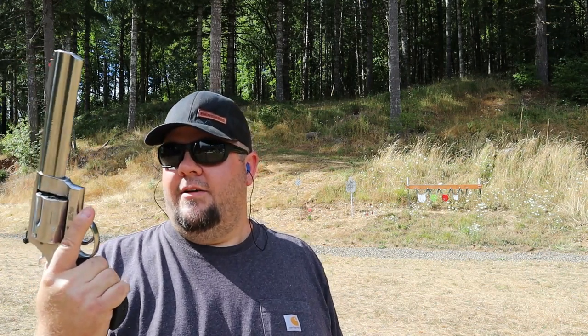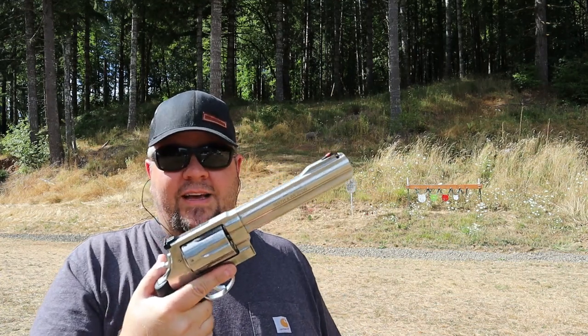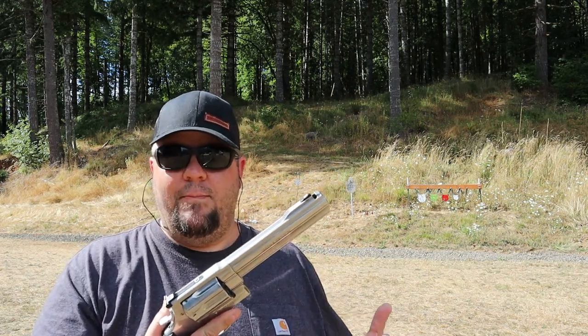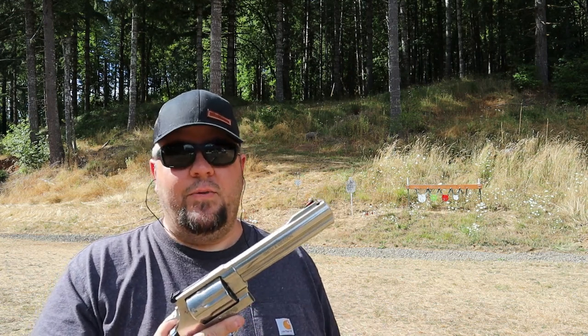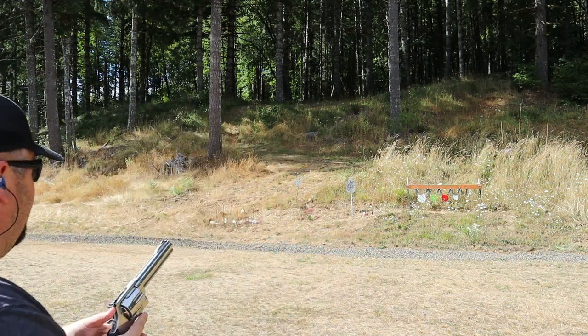That was literally our very first shot with this gun — I wanted to do that with you guys on camera. One thing I'll say about this gun: it's heavy. I knew it was going to be heavy — it's an X-frame, there's no way it's not going to be heavy. This weighs in at 71 ounces. The good thing about that is the .350 Legend is already a fairly mild-kicking round, and in this it really wasn't much of anything at all. So we've got six rounds left — this is a seven-shot revolver. Let's have a little fun here.